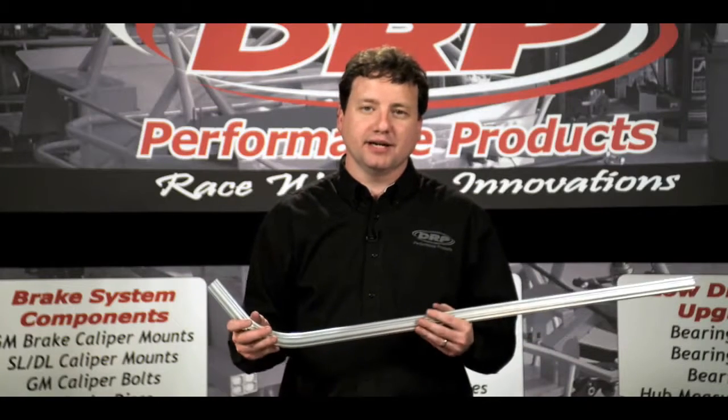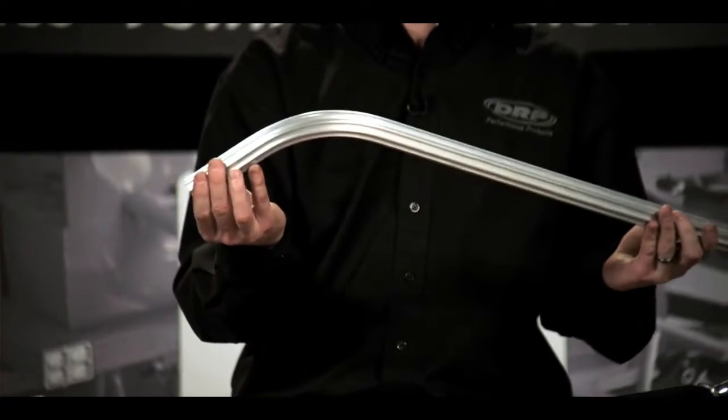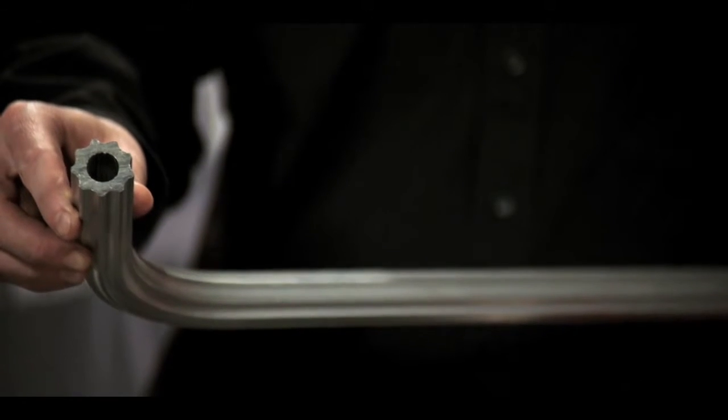Scalloped tubes can be used for trailing arms, track bar, setup struts, and various other applications. They can even be bent at up to a 60-degree angle with zero distortion.